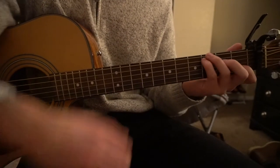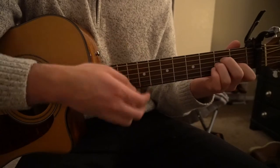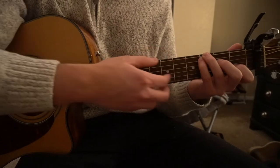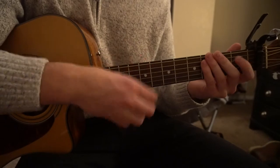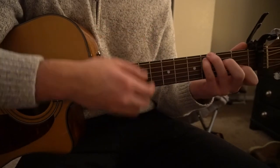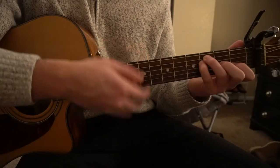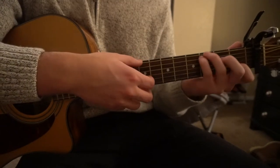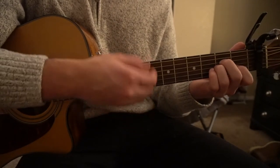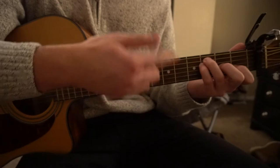And that's the main section. Now they switch to another part. We're going to start out on our C root G with a new strumming pattern. You can switch to your F for two downs, then come back to your original strumming at the C root G. Then we go to A minor, then F, and finally back to the C root G.